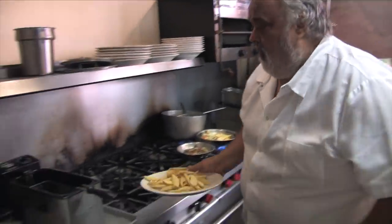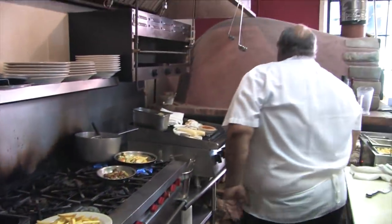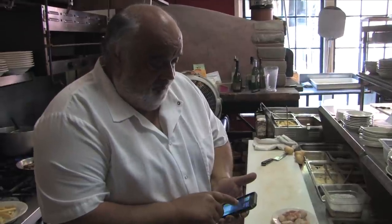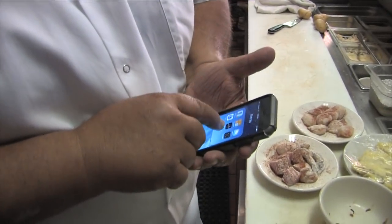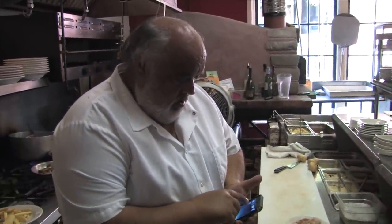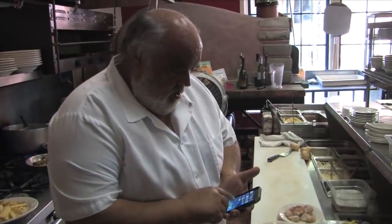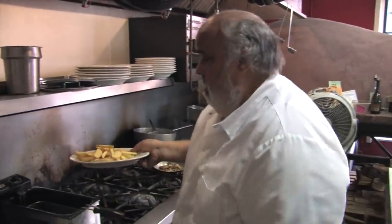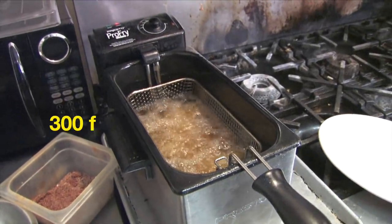We got this little fryer here — somebody did a party and we inherited it. We're gonna time it out. I should have had this already done — bear with me. We're gonna set up for three minutes at 300 degrees.